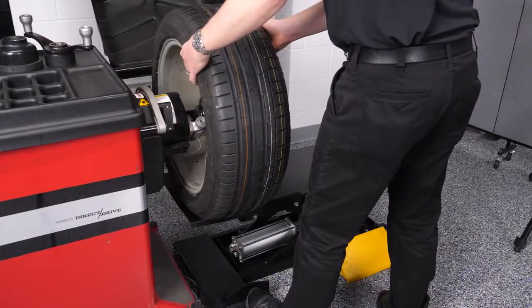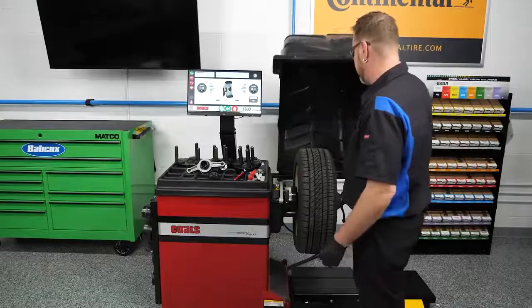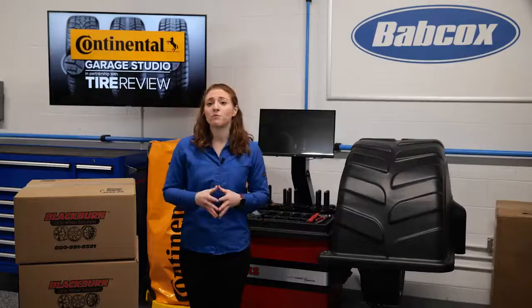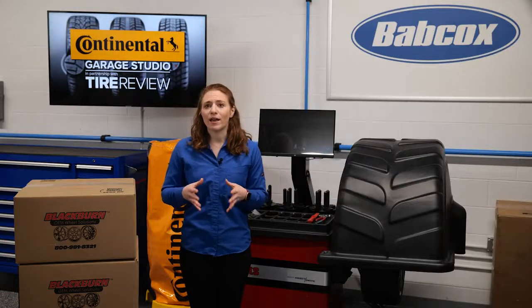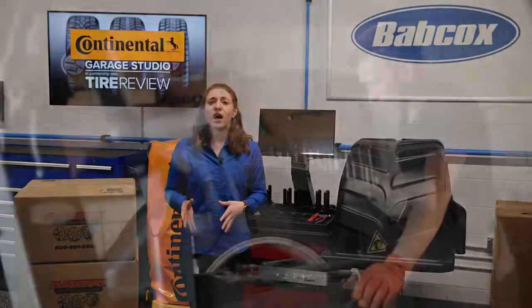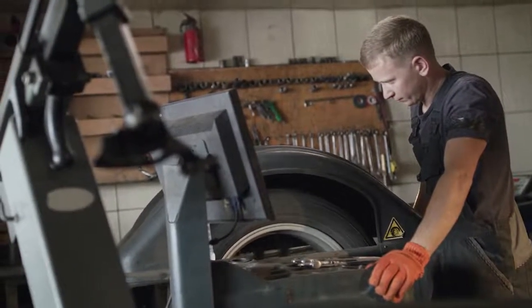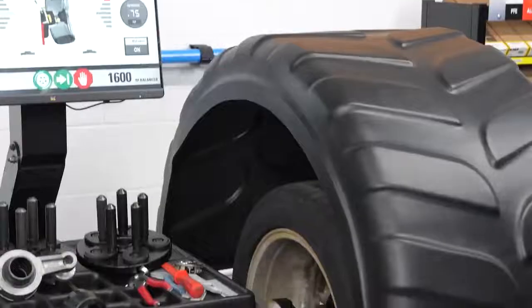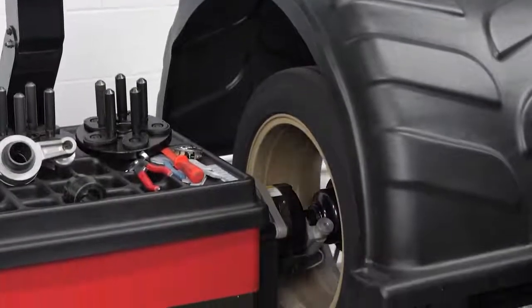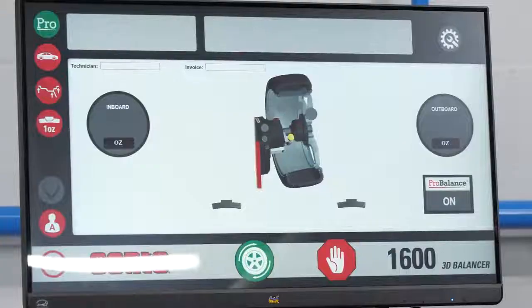To quickly confirm that the wheel is properly centered, regardless of mounting methods, the technician can take multiple balance measurements with the wheel unclamped, then reclamp it into different clock positions on the balancer spindle face. Large changes in weight and location indicate that the wheel is not centered. If the balance weight and locations repeat, you have proven that the wheel is repeatedly centered.